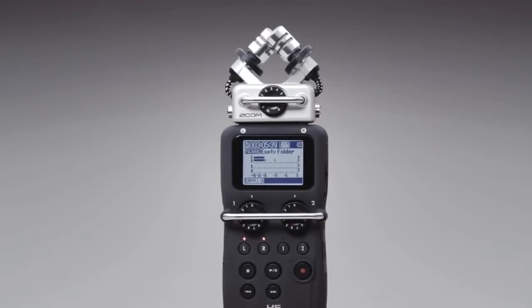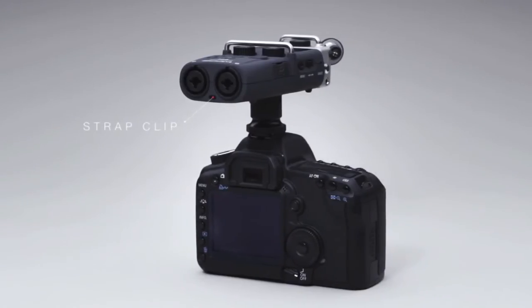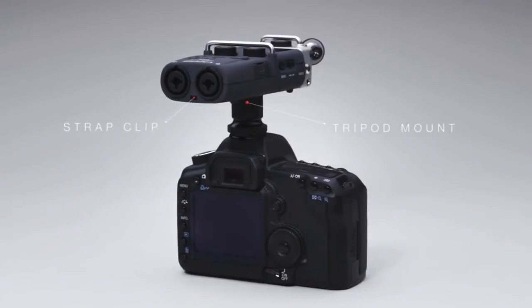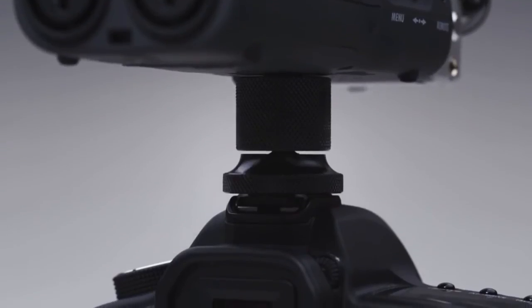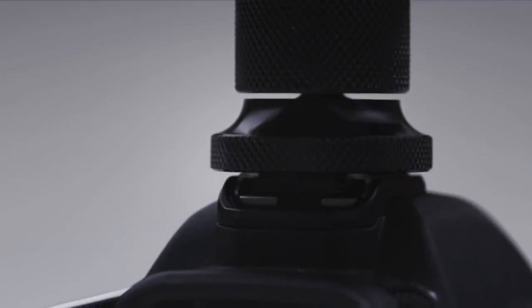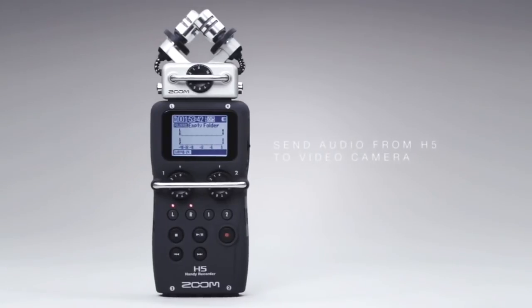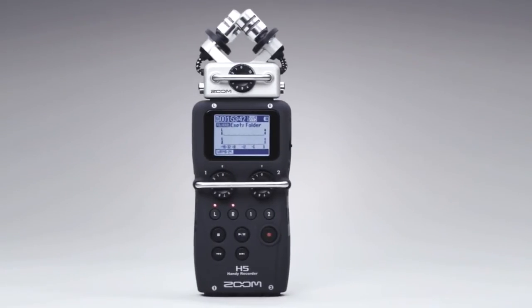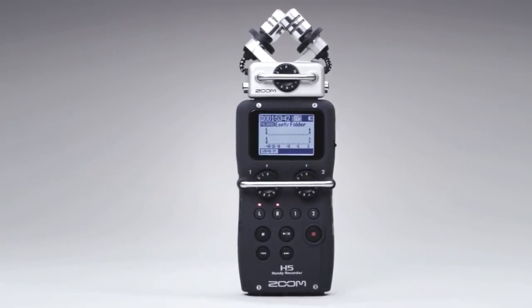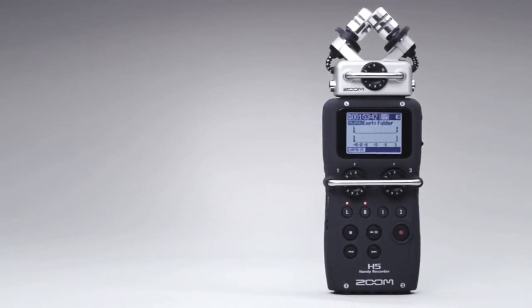The H5 is the perfect companion for location videography. It comes with both a strap clip and a tripod mount, and can also be attached directly to a camcorder using our optional hot shoe mount. A stereo line-out with adjustable volume allows you to send audio from the H5 to your video camera without the need for an attenuator cable, and automatic time-stamping makes it easy to sync up audio files with video footage in post-production.